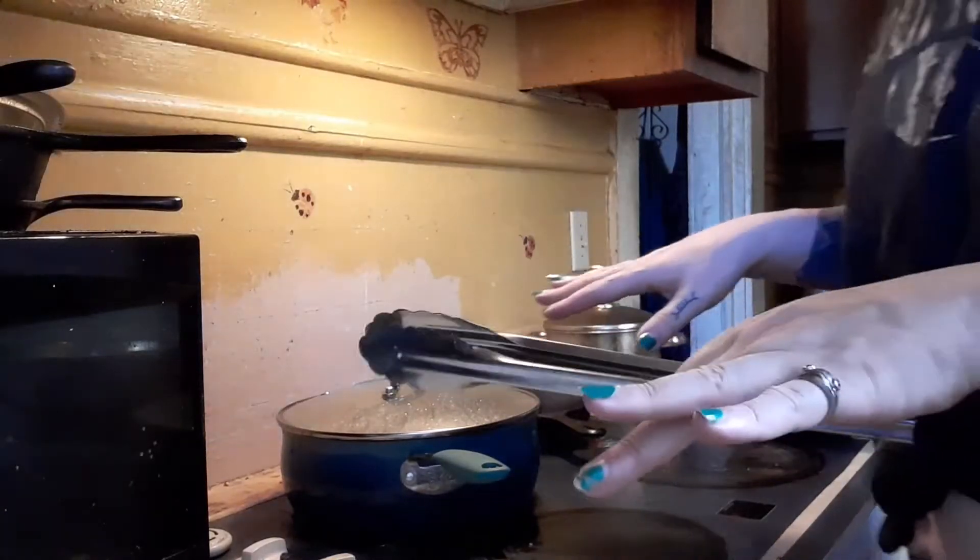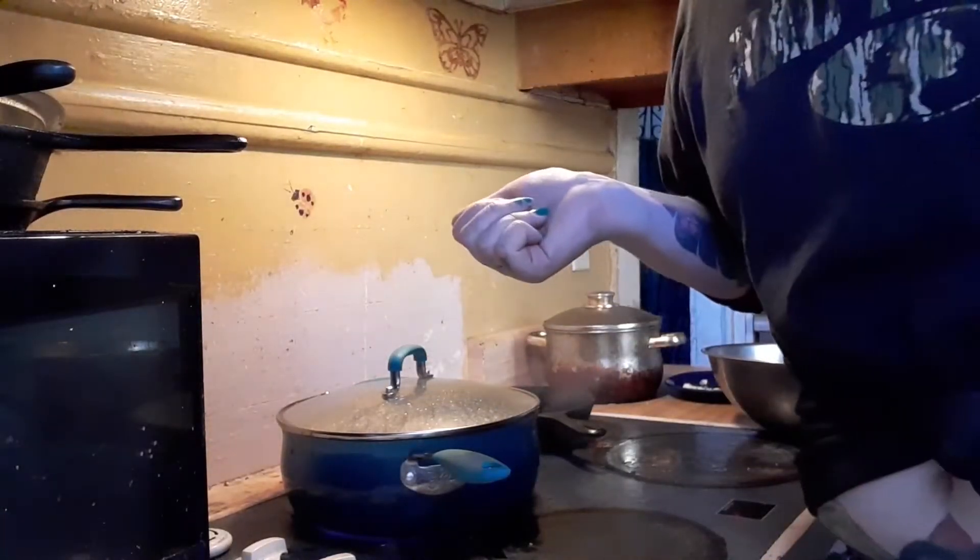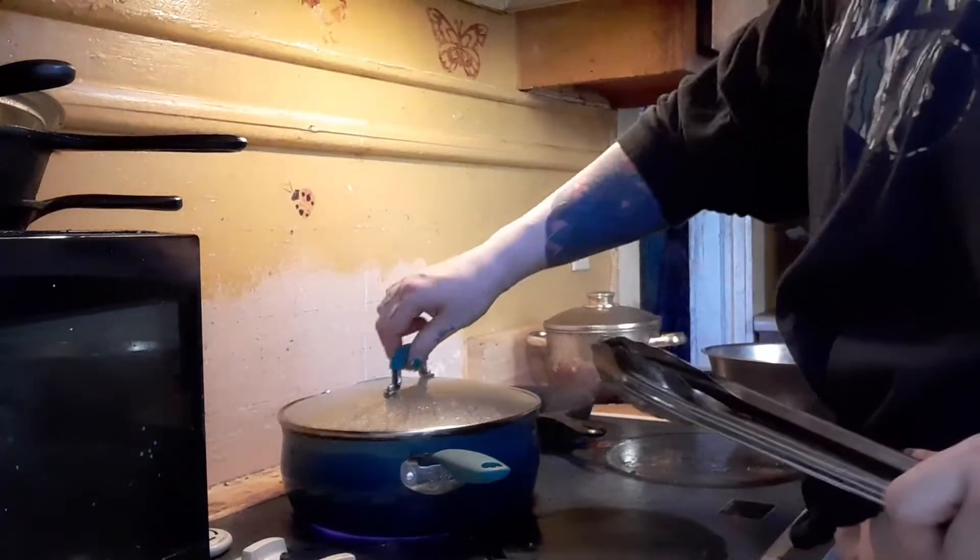I'm sorry for kind of weird camera angles, but we're just kind of struggling here because my tripod's broke right now.